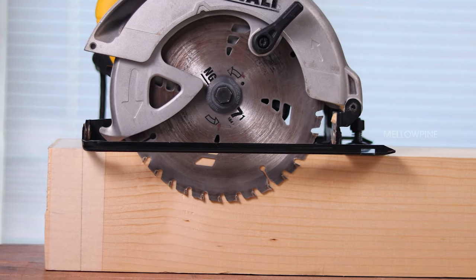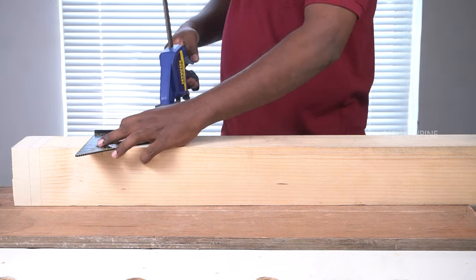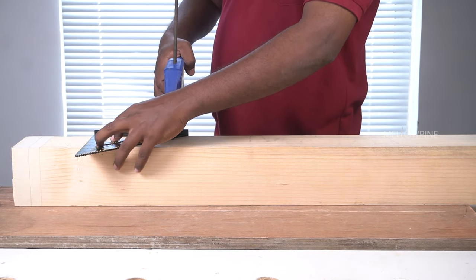Now, you need to set the depth of your circular saw blade at its maximum. Since we need a clean straight cut, we need to use some sort of a straight edge to guide the circular saw.